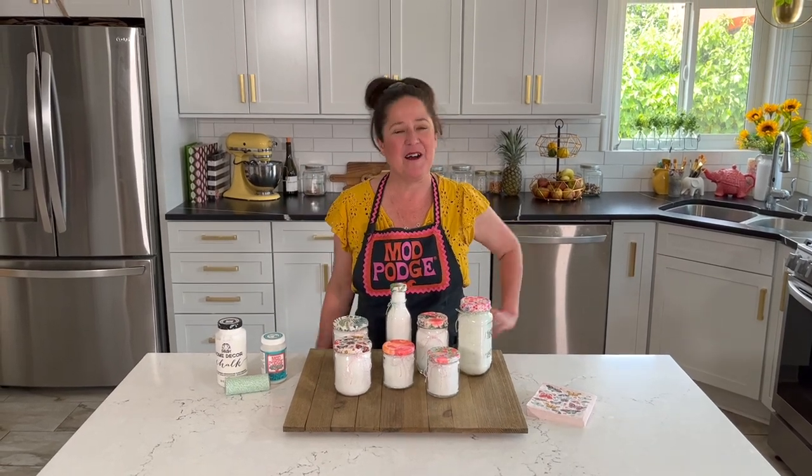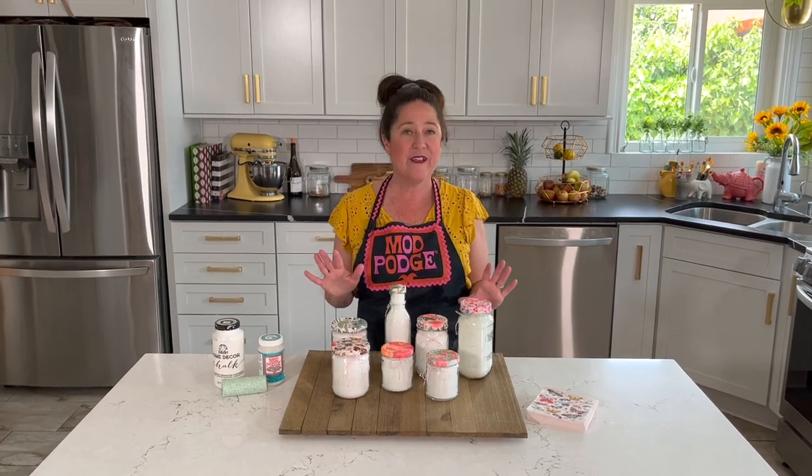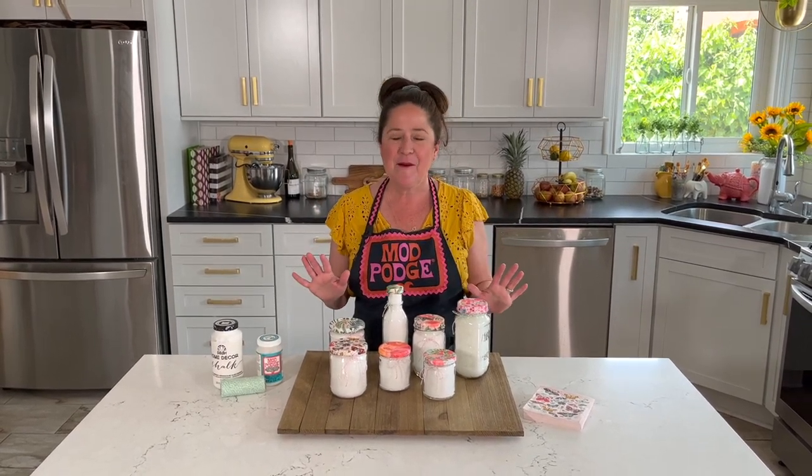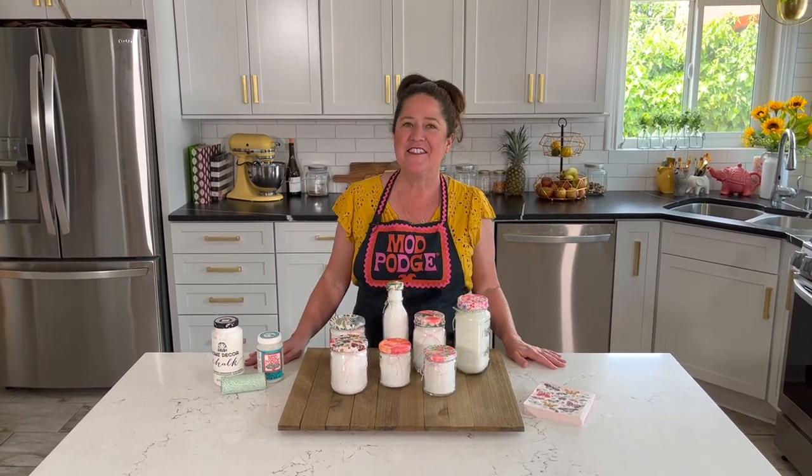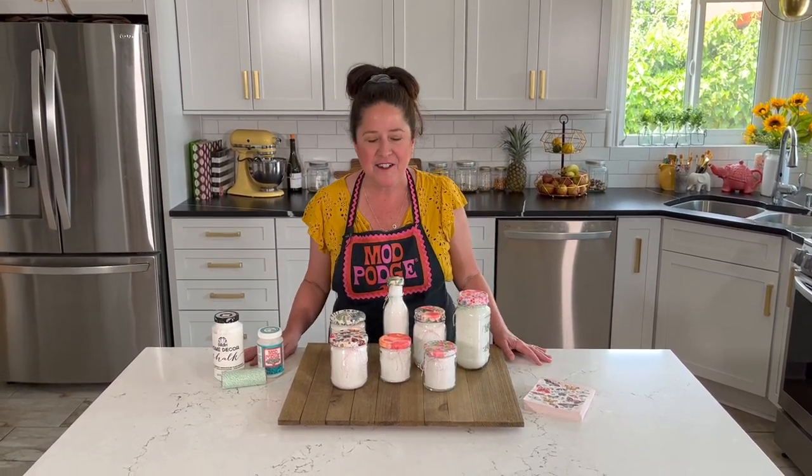Hey guys! Welcome back to Make It with Mod Podge. I'm Kathy Fillion and thanks so much for being with me today. I've got a really fun upcycling project — these are cool gifts to make. Mother's Day is coming up, and I know we've got bridal showers and party favors on the minds, so let's make some upcycled bath salts.